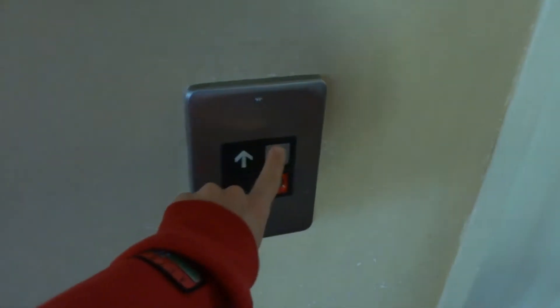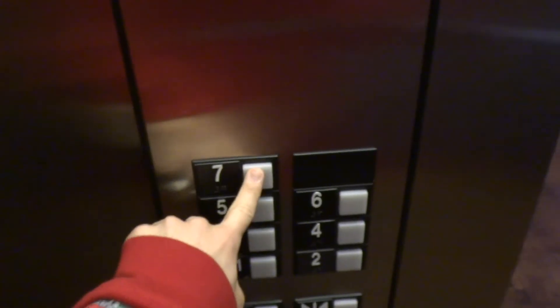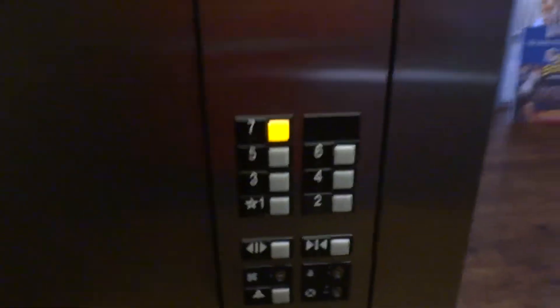Alright, here we come to the elevator at some place that I do not know the name of. Looks like these are newer Series 1. Yep, it's a newer Otis Series 1, 7. This looks nice.